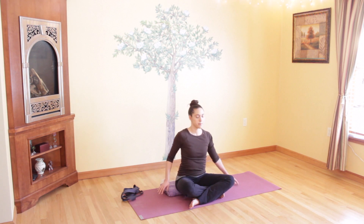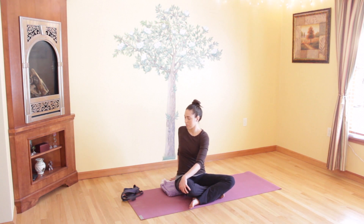Coming around to the other side, bring your left hand to your right knee and your right arm behind you. With each inhale, lengthen up, and with each exhale, twist around a little bit more. Be gentle with yourself and use your breath to help you stretch. Take one more deep breath here — one more twist.